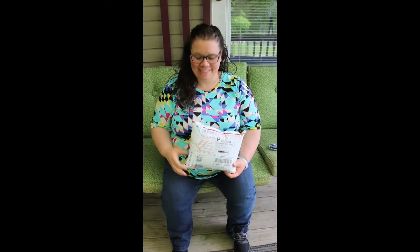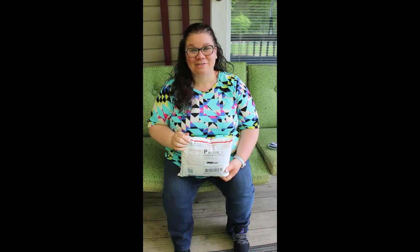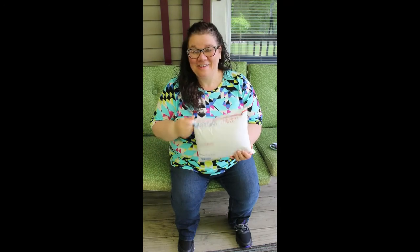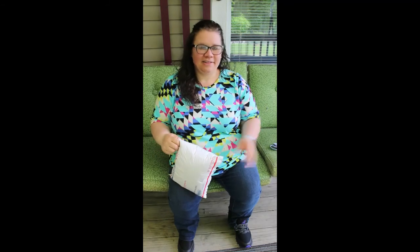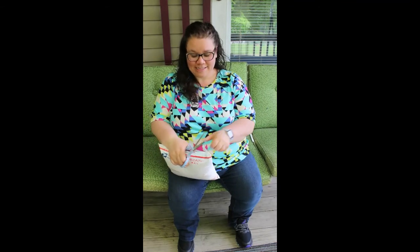Hi friends! I just got a brand new package from FabClick, and this one is extra special because I put together a custom bundle to share in the groups. I chose two fabrics and I have an exciting outfit planned for them. We're going to be sharing these looks for the month of June. I've been anticipating this package for a week or so, and shipping was super fast — about two days from my shipping notification to my doorstep.